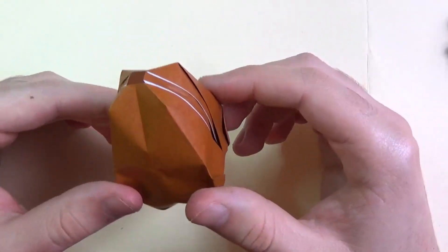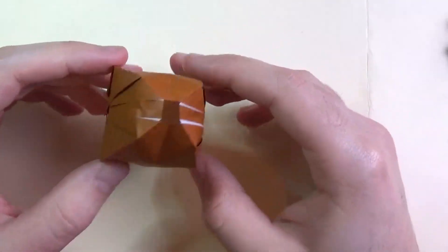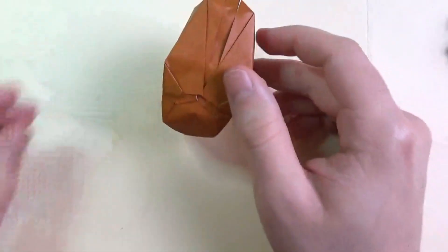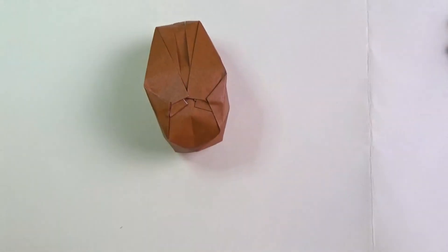Hope you guys were able to fold that — I know it's more difficult than the other one, but it's pretty cool how the flaps stay down. Hope you guys like that, comment and subscribe, and have a happy Easter. Bye bye, thank you!